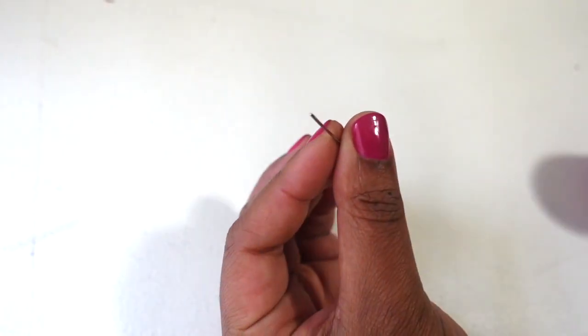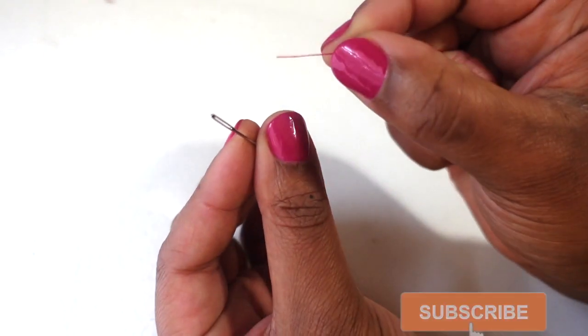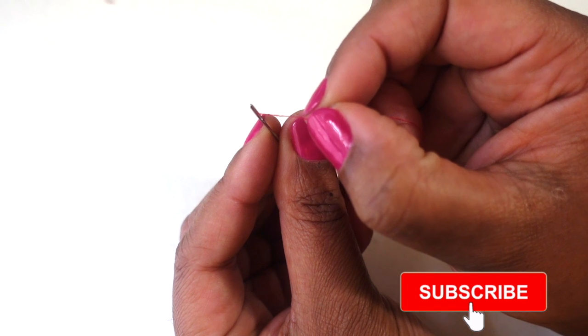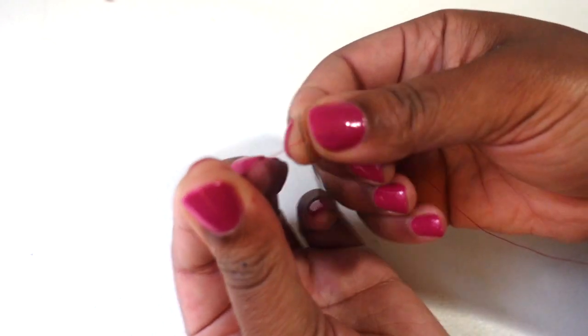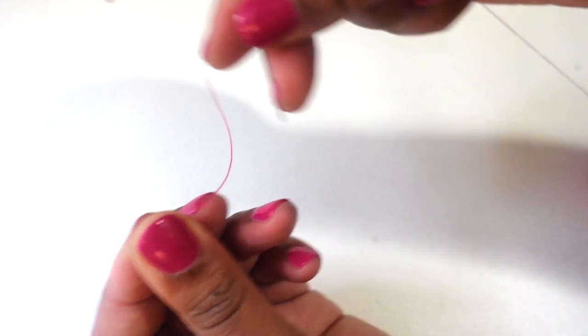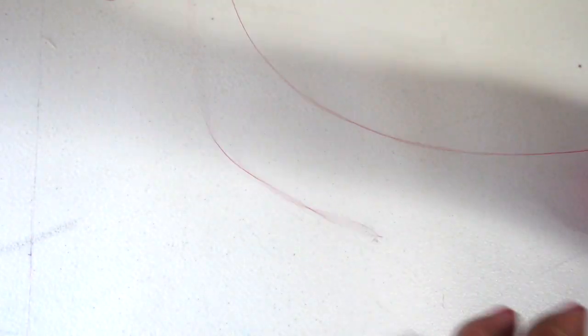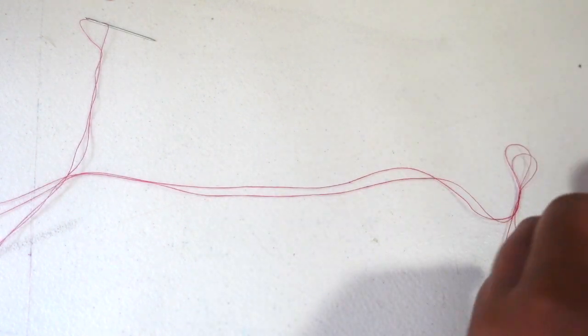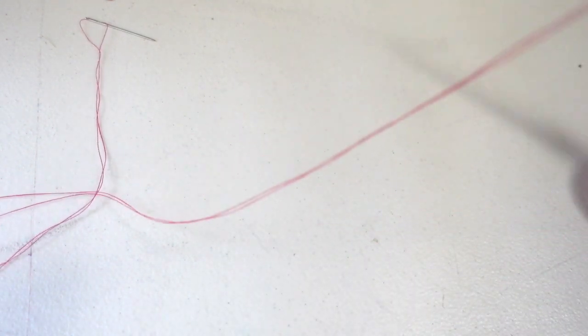To begin, we're going to insert the thread into the eye of the needle — the hole of the needle — directly through. We're going to bring down quite a bit of thread depending on your needle size and how secure you want your button to be. I'm going to be using about a half a yard. The thread is doubled, and I'll go ahead and cut the ends of that thread off.